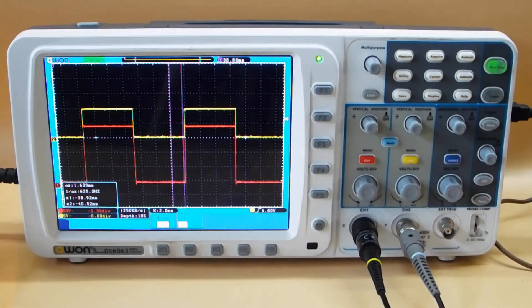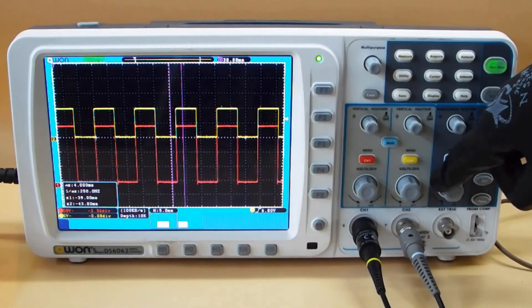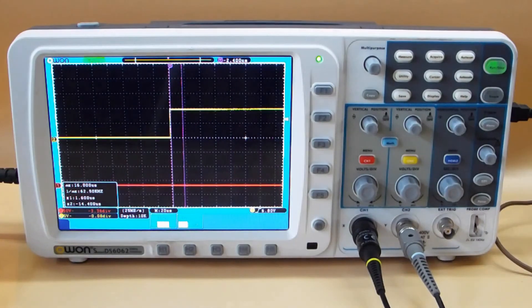Now let's look at the waveform. This is the waveform of two cycles. Let's look at the rise time — we can see that the rise time is about 16 microseconds.